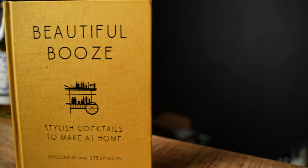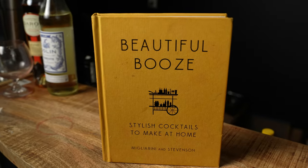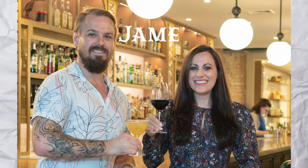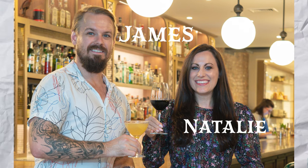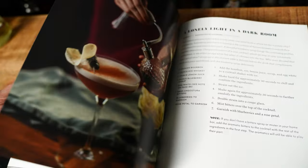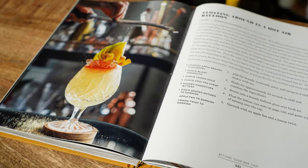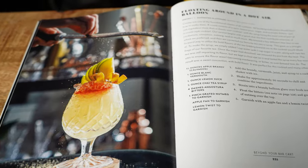I pulled today's recipe from one of my favorite books in my collection, and it just might be one of my favorite cocktail books, period. It's called Beautiful Booze, and this book was written by James Stevenson and Natalie Migliarini. Hopefully I've pronounced that correctly, Natalie — if I didn't, I apologize. This book is an absolute hidden gem of the cocktail world. I'm actually surprised it doesn't have more recognition — I think it deserves to be up there with the greats. Each recipe seems to be unique and original.